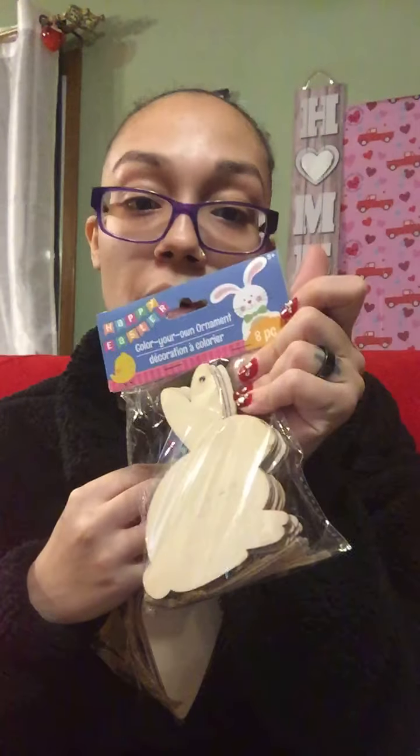Hey guys, this is just the crafter with part two of my Dollar Tree haul. Unfortunately I got cut off on the last video, so I was saying I grabbed for my DIYs for my garland for Easter. I grabbed one pack of the carrots and one pack of the bunny.